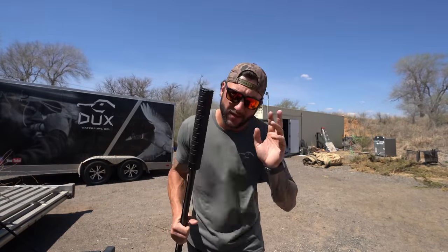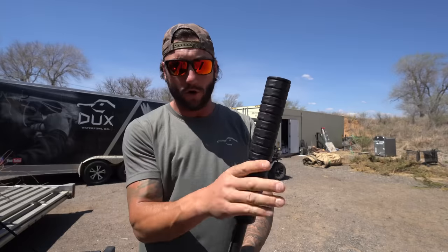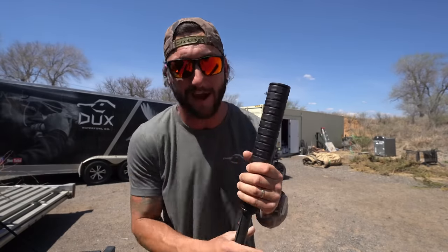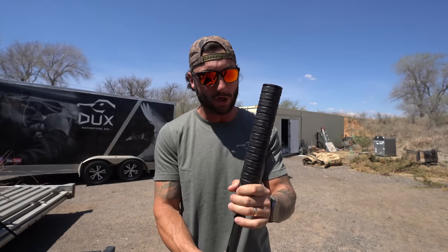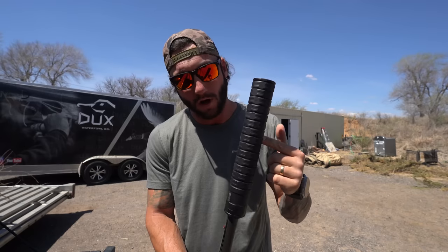If you guys are interested in purchasing yourself a 12-gauge silencer — this one in particular — I will link JK Armament at the top of the description. Go check them out. Great people, awesome product.